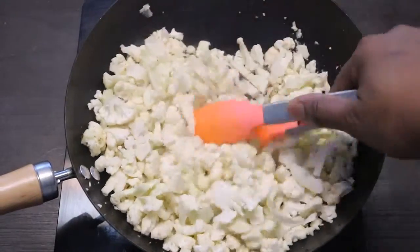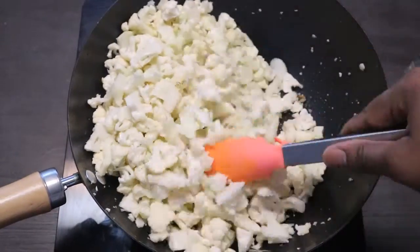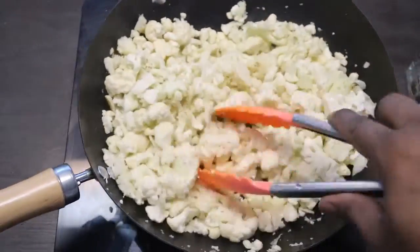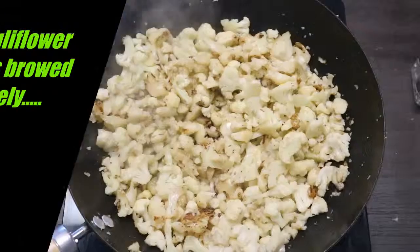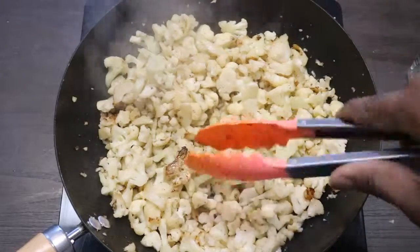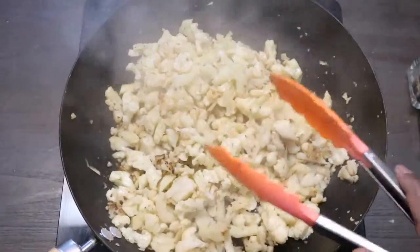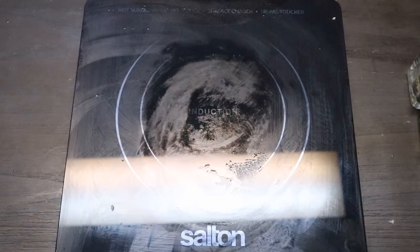Just toss it — keep tossing it until it gets the color of rice. Once it gets to a nice color, the cauliflower has a nice brown to it. You can see here how it looks — that's how you want it. Then we're going to put that to the side.